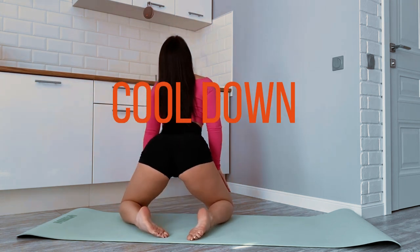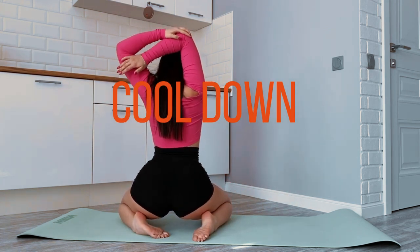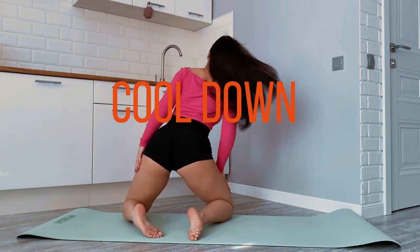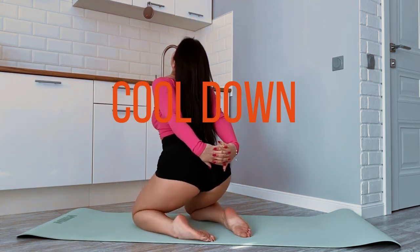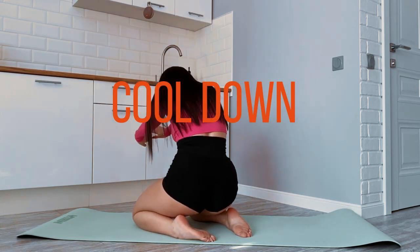Hydration and nutrition. Stay hydrated throughout your workout and follow it with a balanced meal to aid in recovery. Remember to listen to your body and start at a level that matches your fitness. You can gradually increase the intensity and the number of sets or repetitions as you get stronger. Consistency is key for seeing progress in your fitness journey.